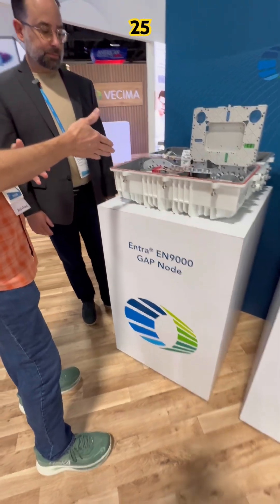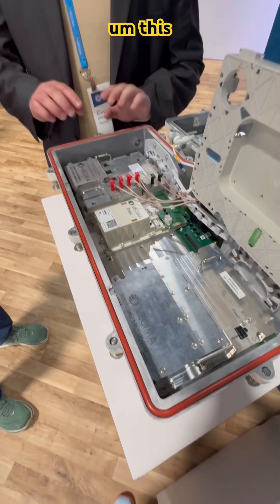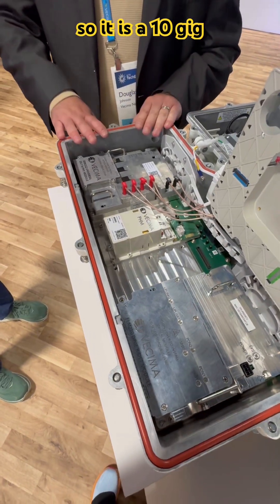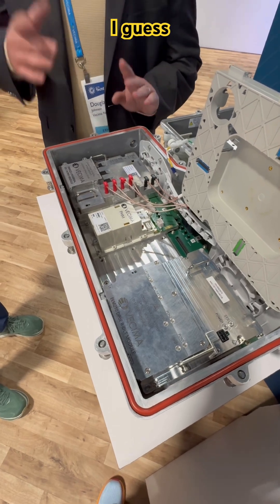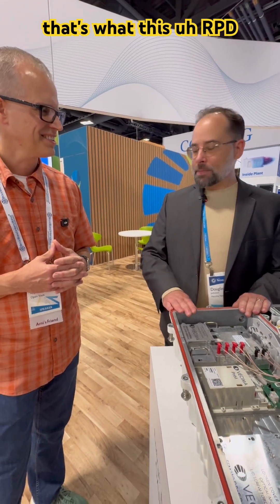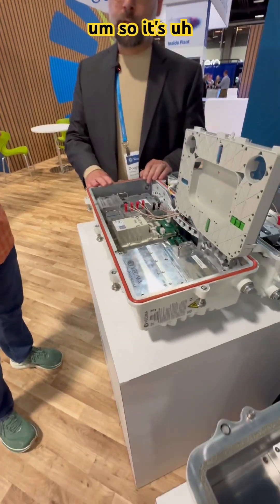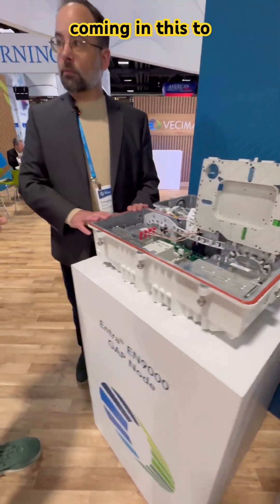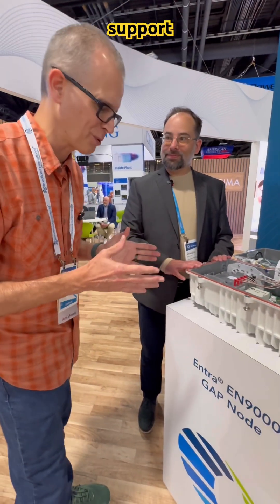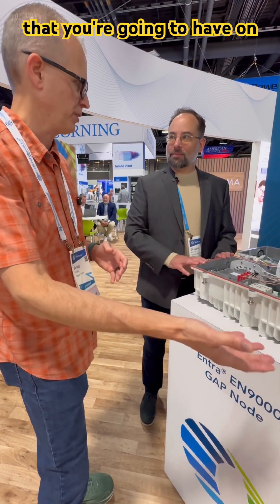Is this a 25 gig or 10 gig capability in this unit? This is our 3-1, so it is a 10 gig RPD — though it's a 2x2, so a little more than that. And then this is a two-port PON node, so it's 20 gig. So you can have a lot of capacity coming in to support both your DOCSIS network and the high capacity you're going to have on your PON node.